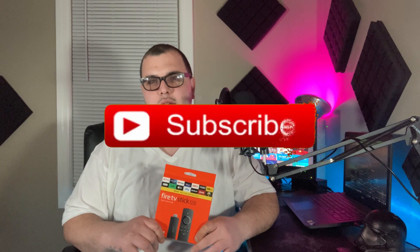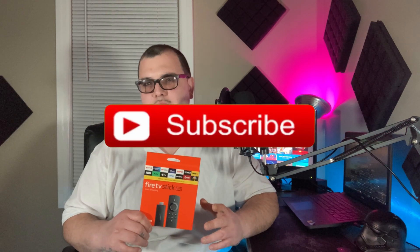Check the links in the description below if you want to buy one. If you're new to Supreme Tech, make sure to subscribe and smash that like button. Also check out my links for the Amazon Storefront and IP Vantage VPN in the description. With all that said, let's get right into the video.